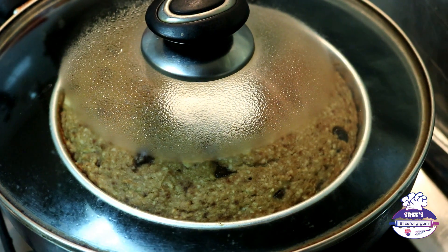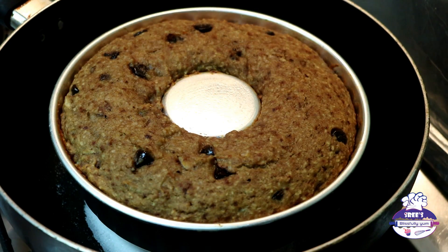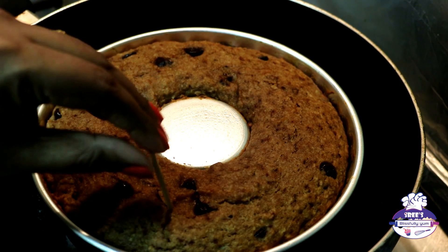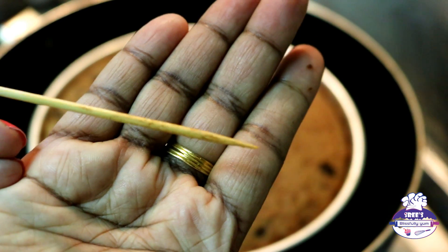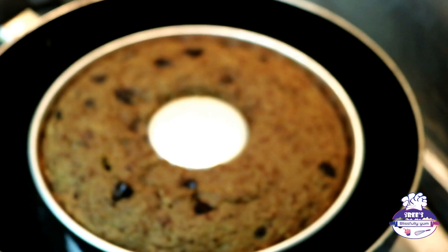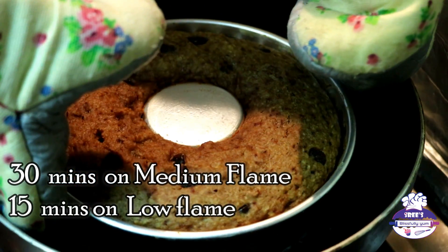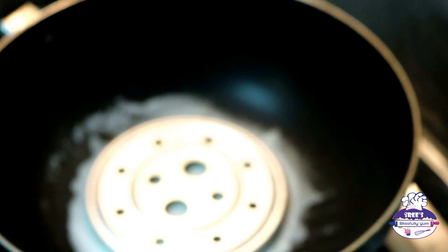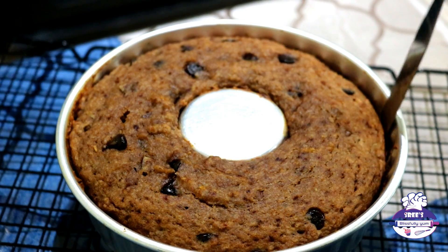After another 15 minutes on low flame, the cake looks done — it no longer sticks. A skewer comes out almost clean; being a moist cake it will have light crumbs, but the cake is ready. In total, the cake was in the kadai for 30 minutes on medium flame and 15 minutes on low flame. Turn off the flame and carefully take the cake tin out of the kadai. Let the cake cool completely for 30 minutes.